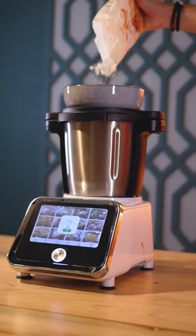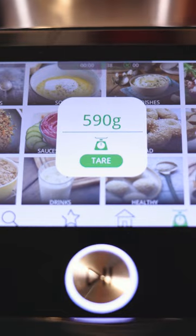Use the ThermoCook scales as normal kitchen scales. You could place a jar or container on top of the mixing bowl, then tare the scales so you start fresh and get the correct weight.